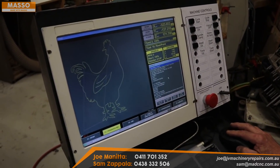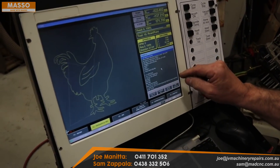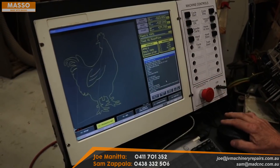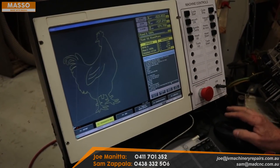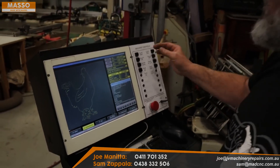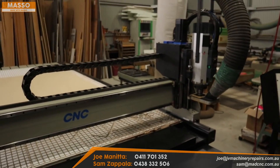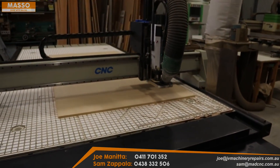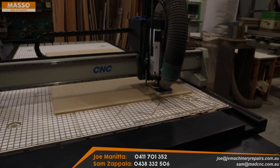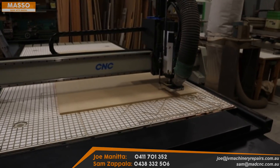I've noticed that this screen has to be in focus for it to run — if it's not in focus it just sits there and won't do anything. Sometimes I have to tell it to rewind the code as well. Everything's ready to go, let's press cycle start. We're not actually cutting into the board — I don't want to damage my vacuum board — so we're just above it doing an air cut.